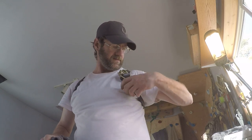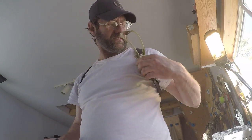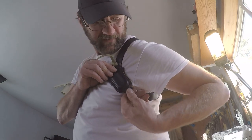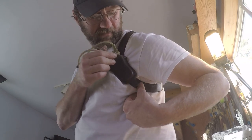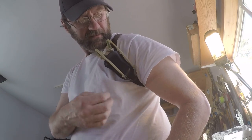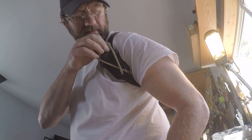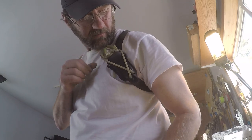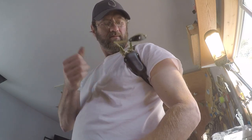Basically what I've done is added a little tab on the bottom so you can secure your bands pretty easy. Seems to be working pretty good — it's pretty quick. Slides in there pretty good.